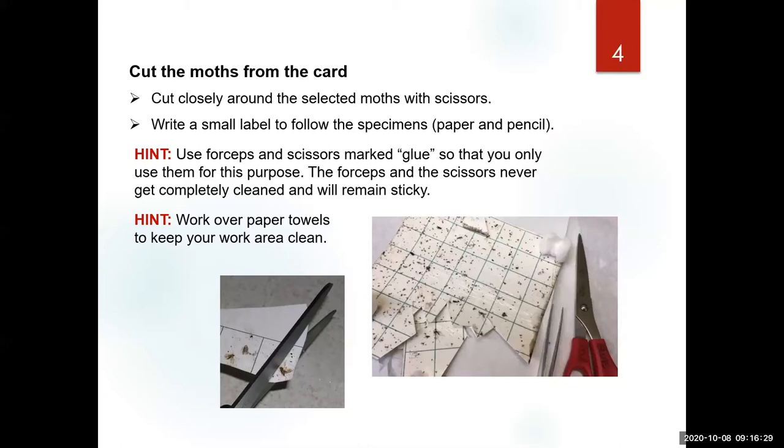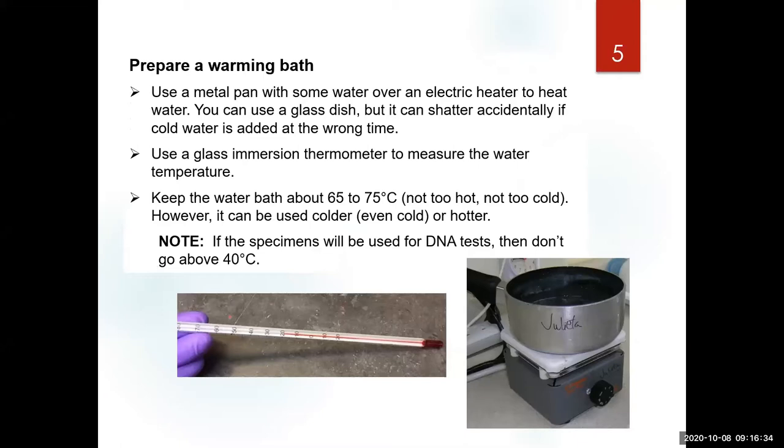The best way to remove glue from insects is with a little bit of heat. If you have an electric heater or a gas stove, you can have some warm water — I prefer around 65–75°C, but you can make it hotter or cooler. I always use a thermometer every day to make sure the water is around this temperature. I prefer to use a metal pan or pot because of experiences I've had using glass, although some labs do use glass.